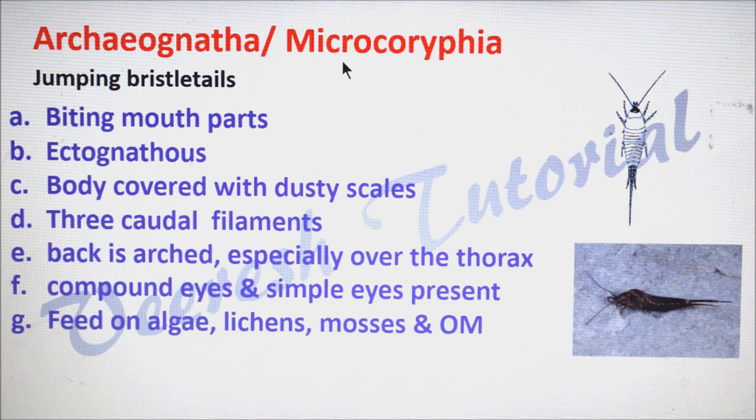The next one is Archaeognatha, also called as Microcoryphia, commonly called as jumping bristletails. They are very similar to Thysanura — they have biting type of mouthparts, are ectognathous, and the body is covered with dusty scales. The major difference is in their three caudal filaments: if you see here, the epiproct (median filament) is longer than the cerci.